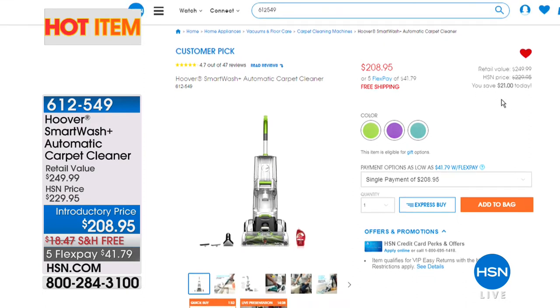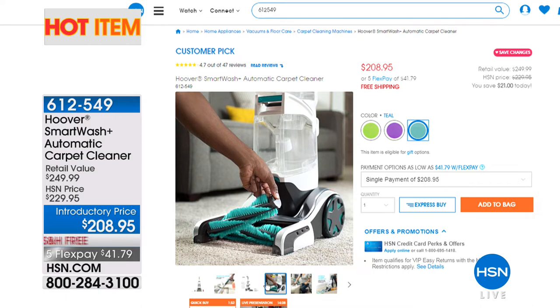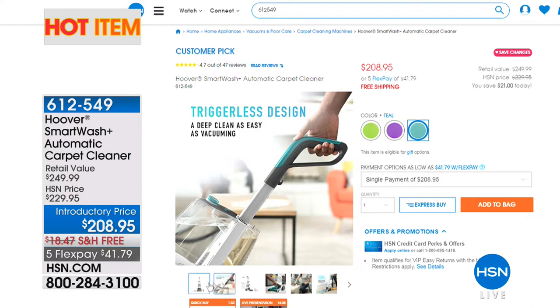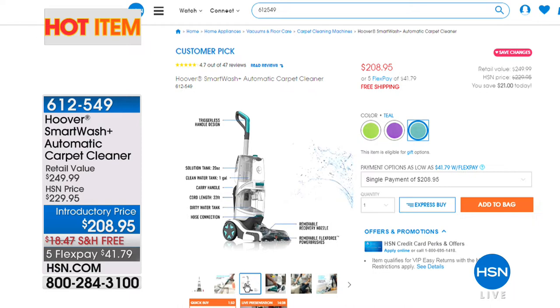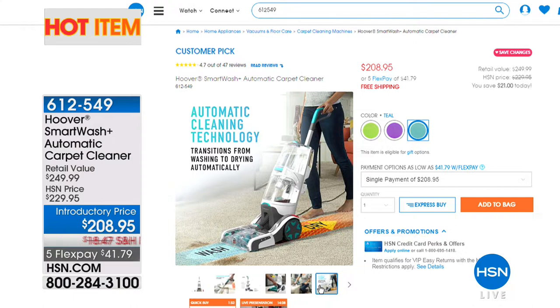It's smart for a lot of reasons — it does amazing top-of-the-line things you've never seen before in carpet cleaners. It knows when it needs to put more water out, it dries automatically, you can take care of upholstery and detail your car, and it comes apart for easier cleaning than most models. It's a $250 model, brand new to the industry, and you can shop for it today for under $210 with free shipping — almost $40 in savings, only $42 a month on FlexPay.